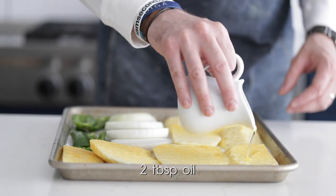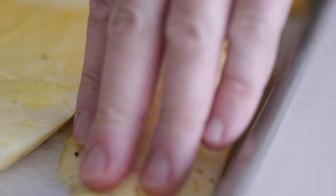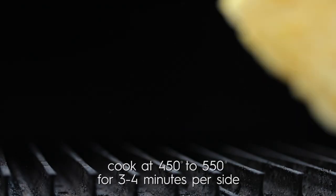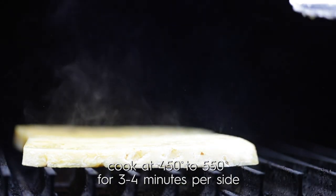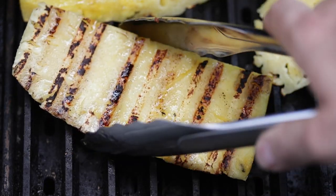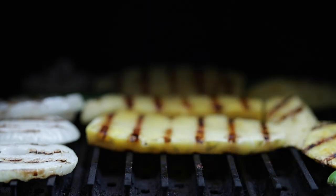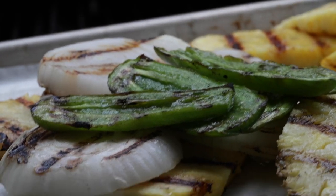Now lightly oil up all of those vegetables and fruits that we prepped — this is gonna help brown them on the grill and make sure they don't stick. Rub them a little to make sure oil is incorporated on all sides. Heading outside to the grill at between 450 and 500 degrees Fahrenheit, lay the pineapple, onions, and jalapeños out. If your grill isn't big enough, just do it in batches. After about three to four minutes, give everything a flip and cook the other side. You can start to see those beautiful grill marks and a lot of caramelization happening — natural sugars are really coming out of the onions and especially the pineapple.